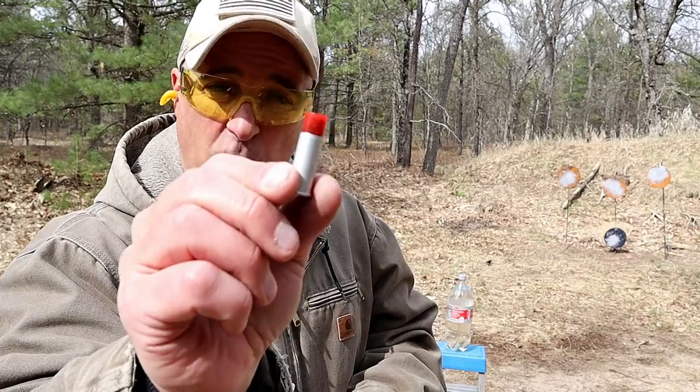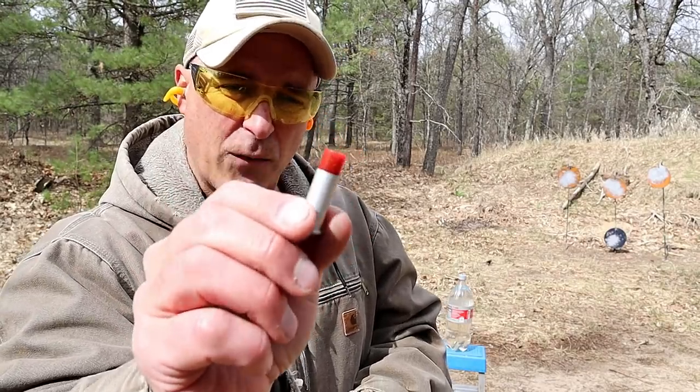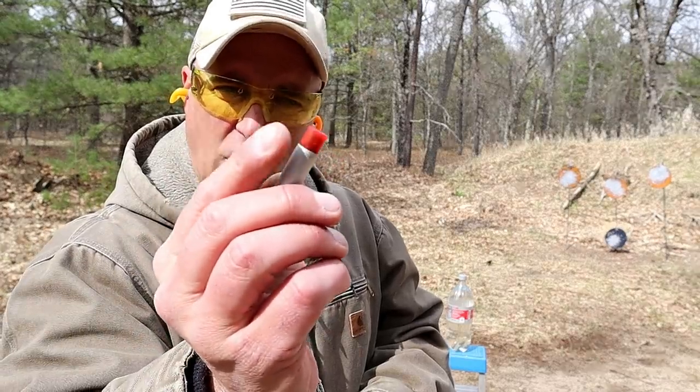Hey there friends, thanks for checking in today. We're going to check out CCI 44 Magnum / 44 Special shot loads — big red shot loads. Big red means it's actually a number four shot loaded up in there, as opposed to the nine shot that I used last week with the 357 Magnum. Here is the case right there.